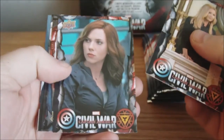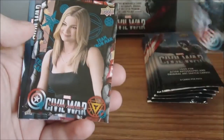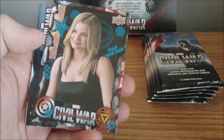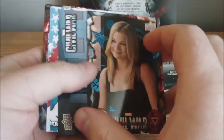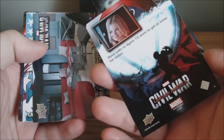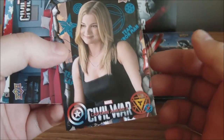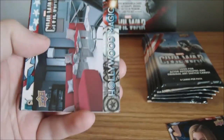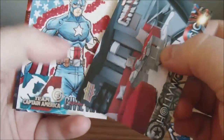So we'll just kind of go through these. I haven't seen the movie yet, so nobody posts anything about the movie. Blues are not numbered — I believe the reds are numbered out of 100 though. Team Iron Man? Nope, I'm Team Captain America. And that's an insert.